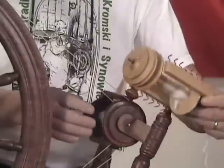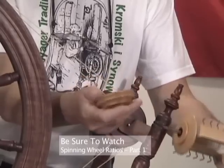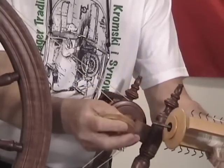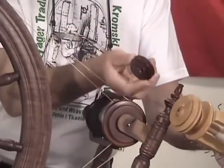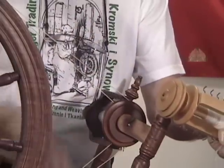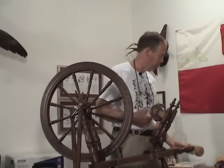This is a double drive flyer, and the speeds result from this little pulley — or whirl as we call that — being able to be placed on this flyer and substituted on this flyer with larger or smaller whirls. A smaller whirl is going to make this flyer rotate faster. A much larger whirl will make the flyer go slower, and will result in twists developing slower on your spinning wheel.